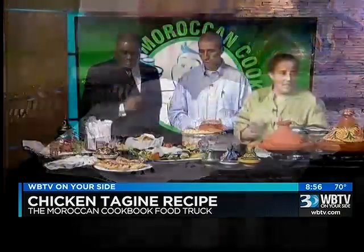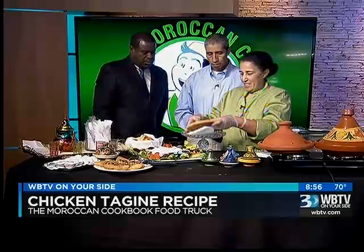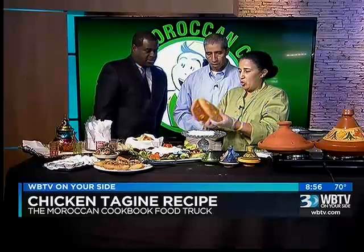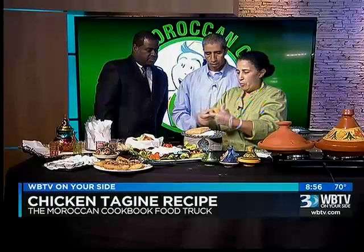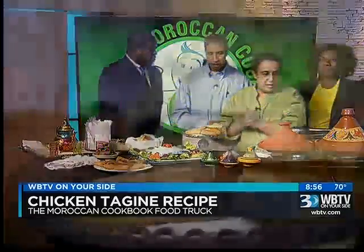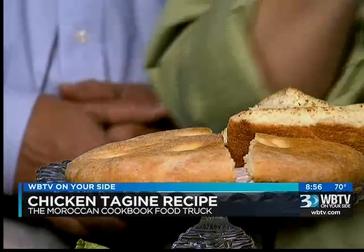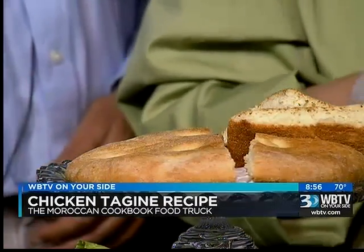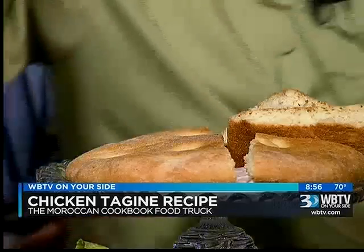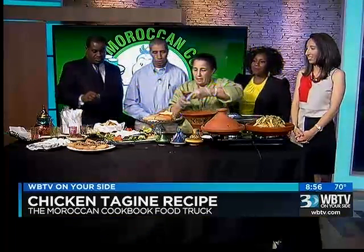No egg, nothing. And this right here is Moroccan bread — made with semolina and flour. No tagine is complete without homemade bread. That just looks delicious. And then we also have homemade chips with our own dip made from eggplants — it's also homemade.